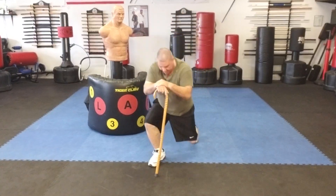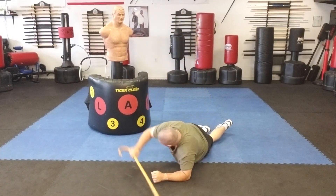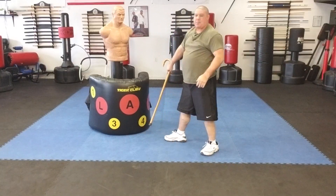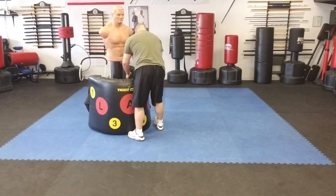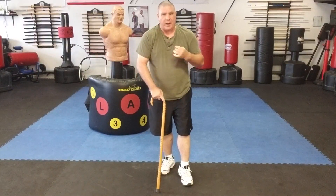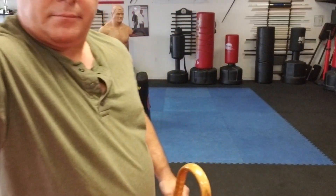Work three levels again: level one, strike; level two, strike up; to level three, strike. Work those techniques, see how they feel for you. Hopefully they work out very well. Gary Hernandez, and I'll see you soon — thank you.